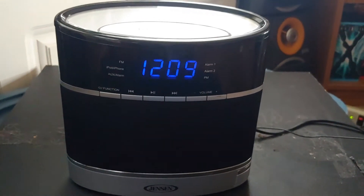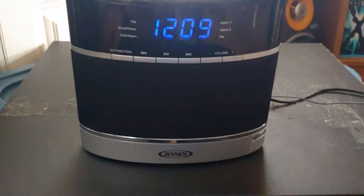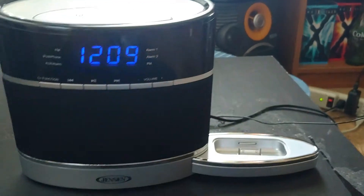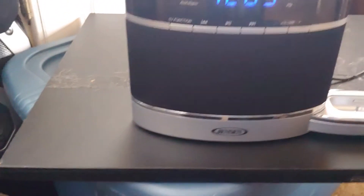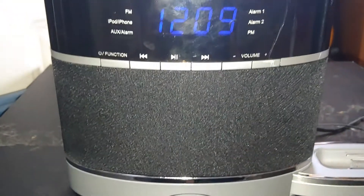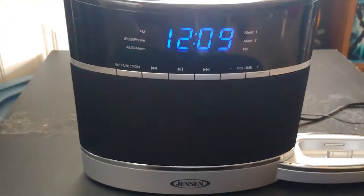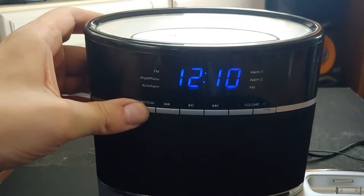Here's a Jensen alarm clock radio with an iPod dock. At first I'm trying to figure out where it is — there's a little button back here, and there you go, it pops out from the rear. This little clock does have two speakers so it is in stereo, which is impressive because something like this I wouldn't think would be in stereo.